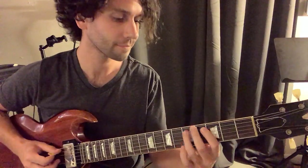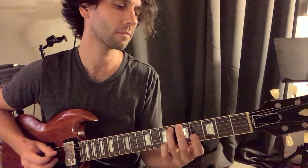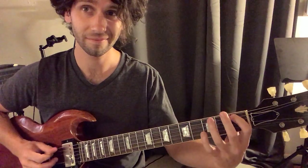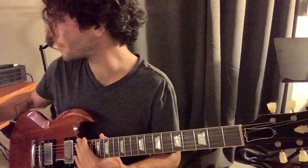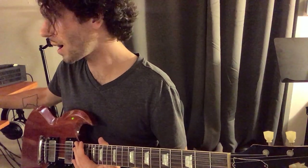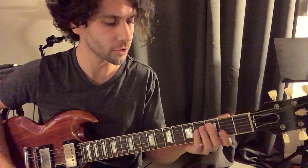Fifth string. Slide up. Hammer on. Quick hammer on. Cool. That's the intro lick. Then you go to 145-ish. And this is kind of like the solo bridge thing.